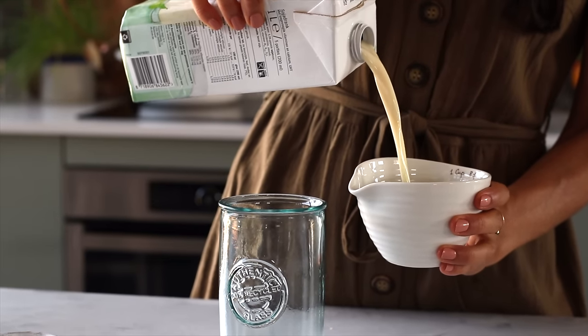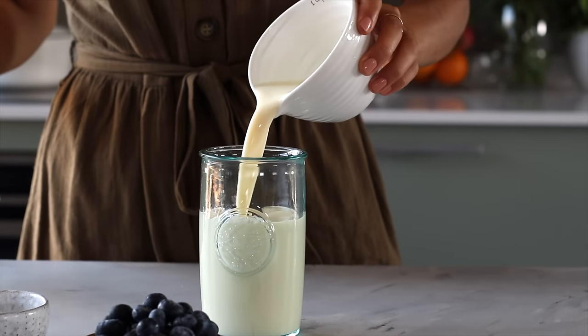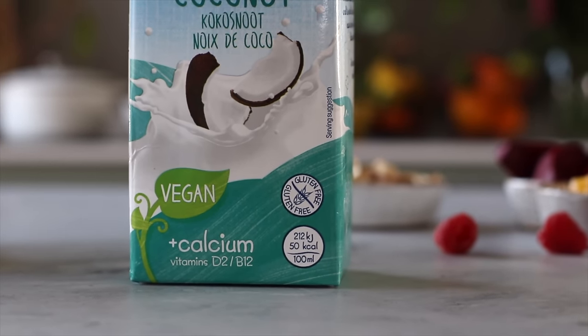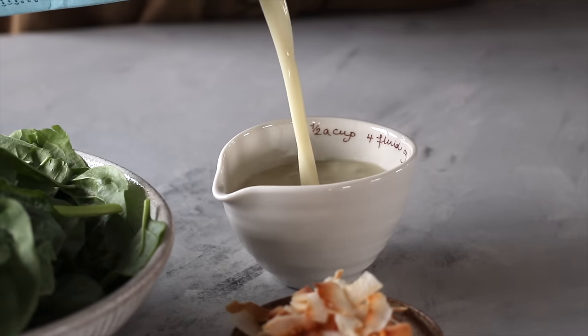The other thing you might want to consider is looking for plant-based milks that are fortified with calcium. By just looking at the front or side of the label you should be able to see it. If you're interested in learning more about why calcium is important, we've written an article about it on the blog — I'm going to leave that link for you in the description box below.